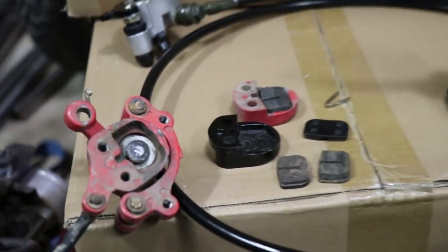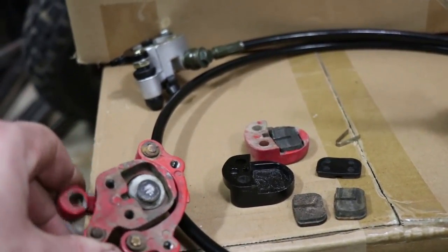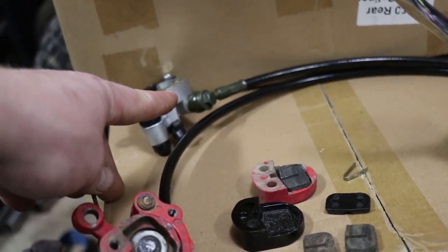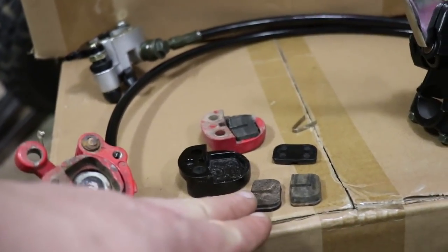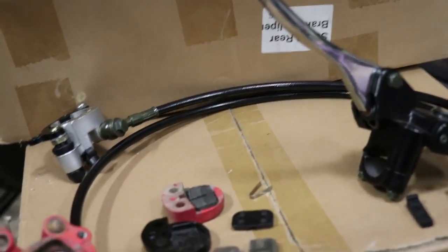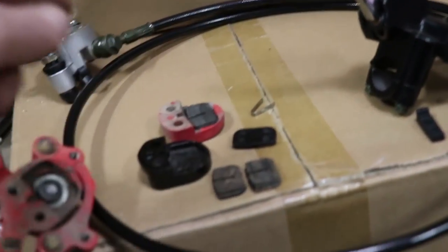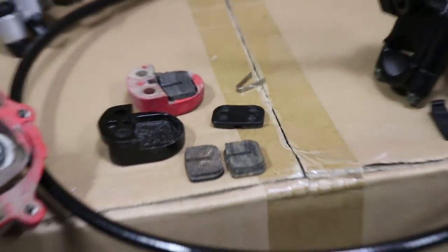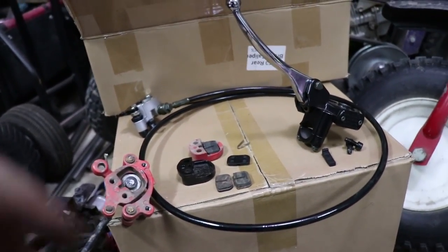But we want more stopping power. What the old setup will not allow us to do is stop hard - and sometimes it actually locks up. This hydraulic brake allows us to have a much stronger clamping force on the pads, and as soon as you let go of the lever, it won't lock up. The really nice thing about this is since the pads are pretty much the same thing, you can buy the pads for cheap. Pretty much the only consumable here is the brake pad.